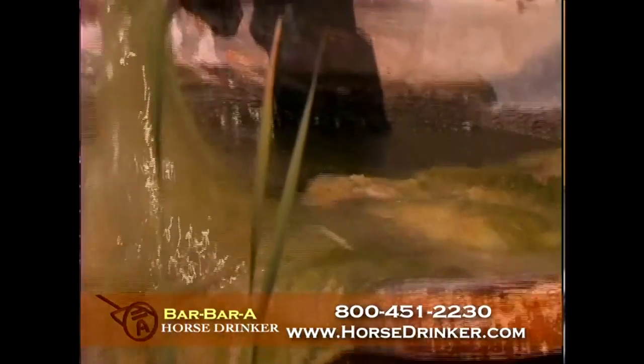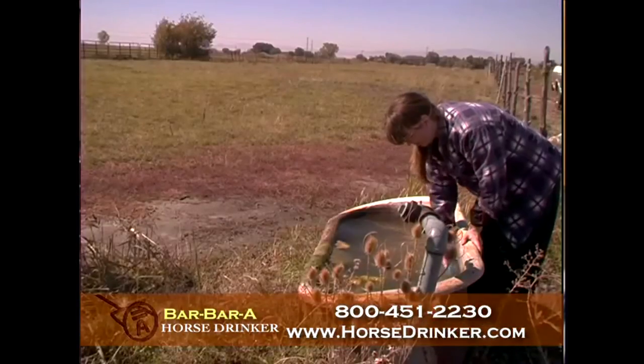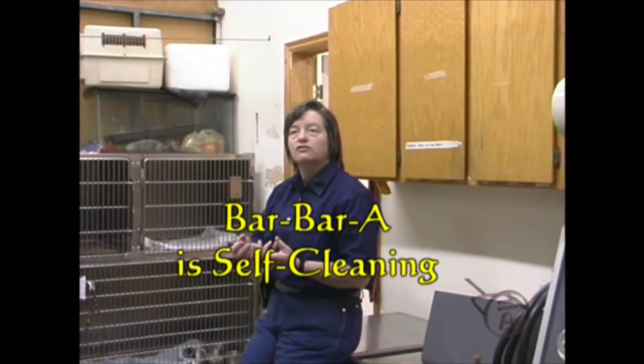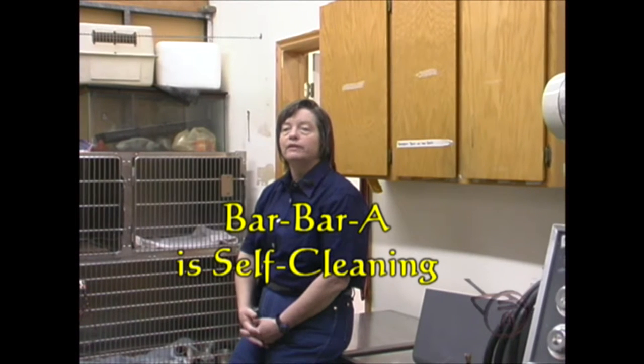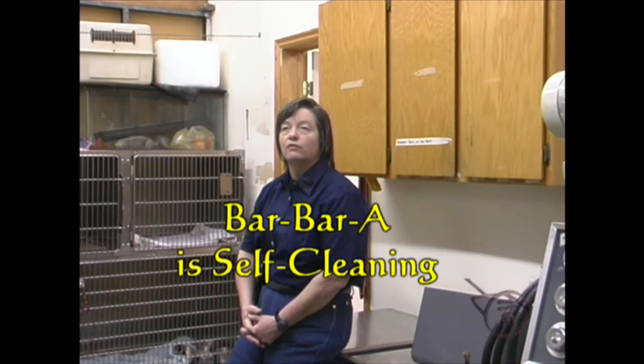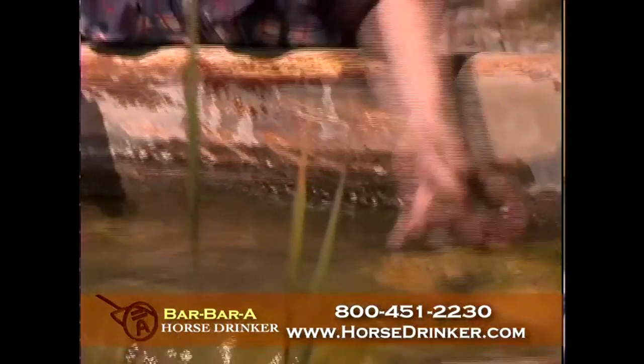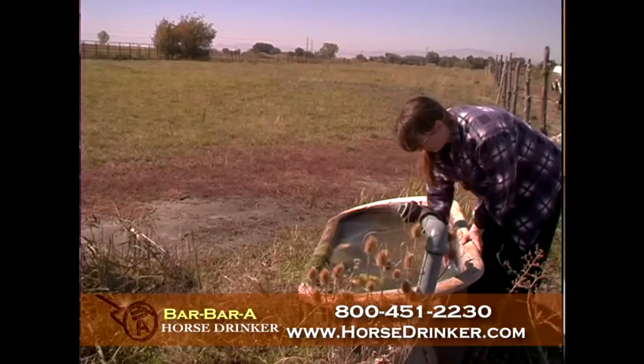Have you ever tried to thaw out and drain 1,500-foot hoses successfully twice a day? I've used other automatic waterers. I've had the ones that you have to scrub and clean. Even in the winter they'll grow a little bit of algae and get plugged. If you don't take them apart and clean them — weekly in summer, at least monthly in winter — the water tastes bad. If you look at a bowl of green slime, would you drink it? Horses are the same way.